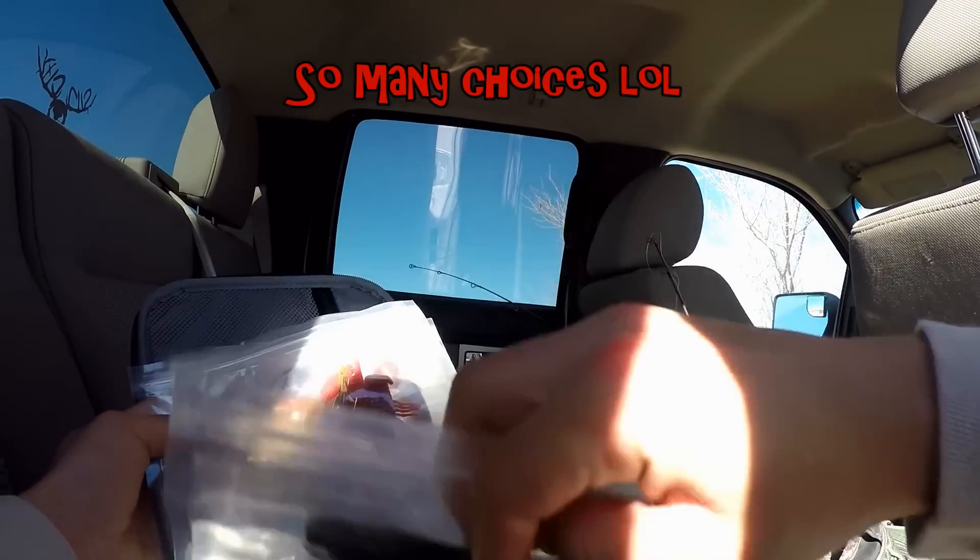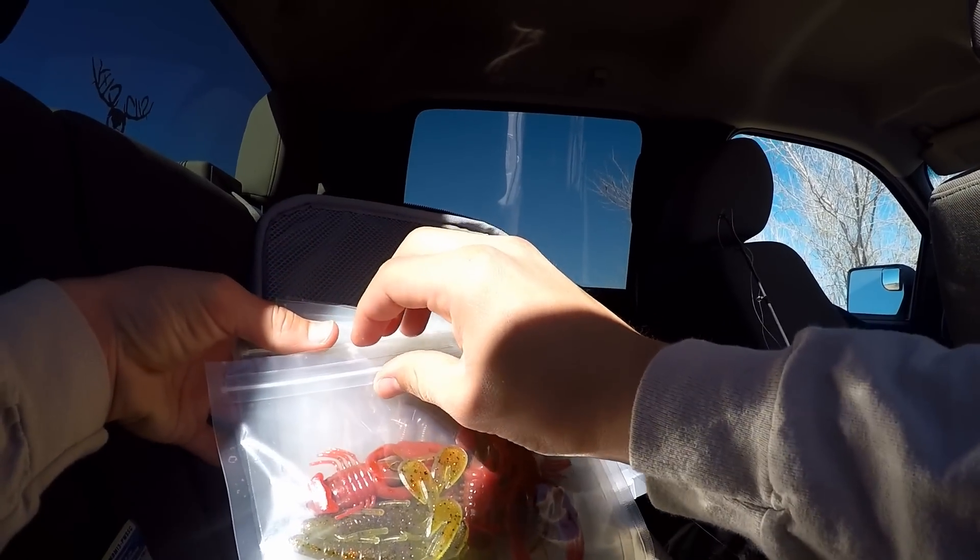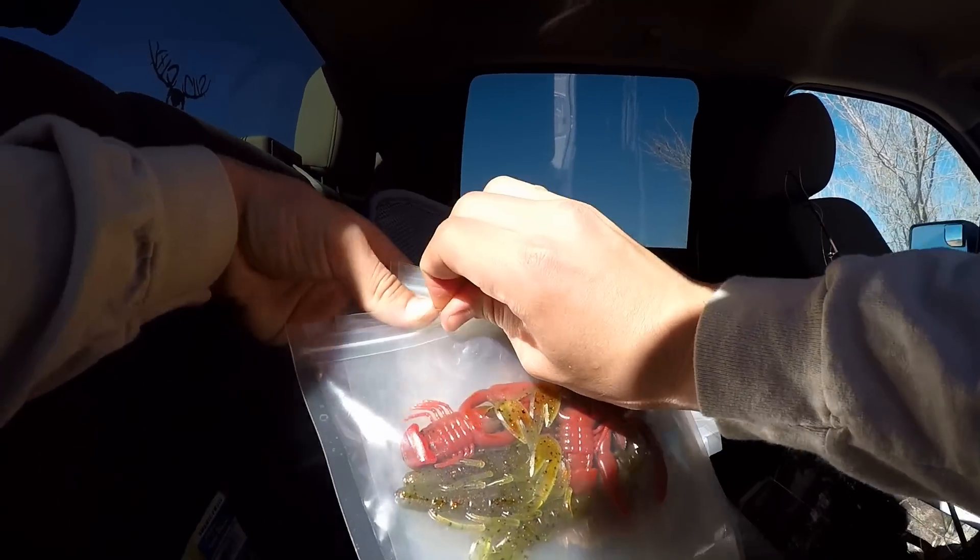Those ones usually work pretty good. You going to Texas rig it or drop shot it? Drop shot.